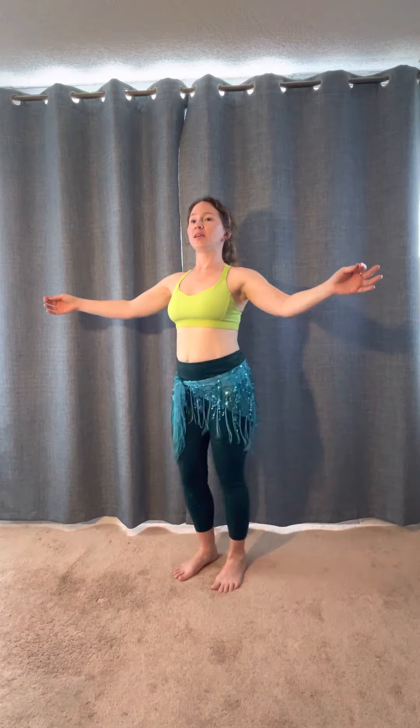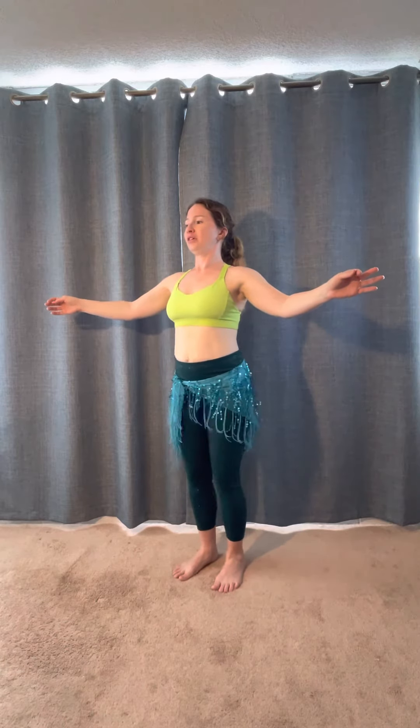Here we go. And three, two, one — straight leg shimmy. Two, three, four, five, six — hip shimmy.